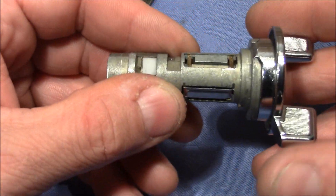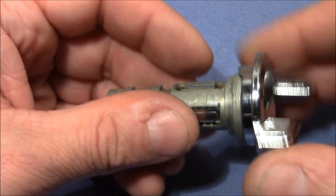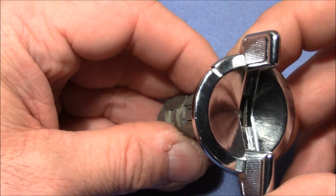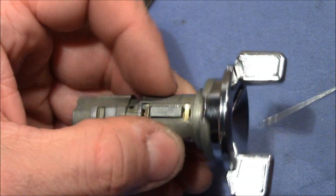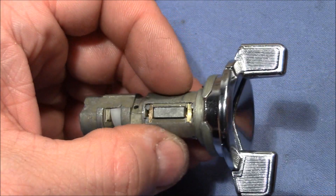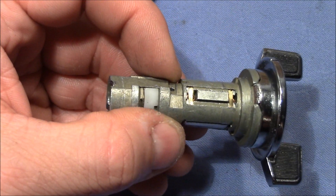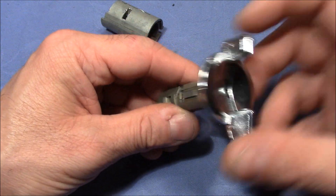Impressioning will not work either, because you cannot tension the mechanism by turning. Maybe you can bump it — I've never heard of bumping a wafer lock, but that's the only possibility I can imagine to get into this lock without the right key. You would need to apply tension onto this piece here. Maybe if you drill a hole you could stick something in and push on it, but that's destructive entry. If you exclude destructive options, you will not be able to pick this lock.